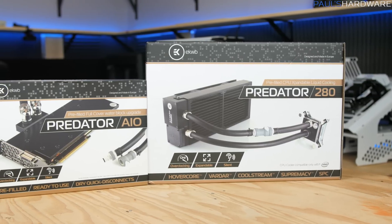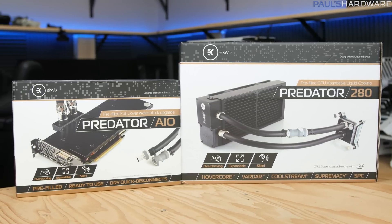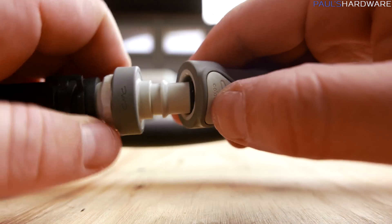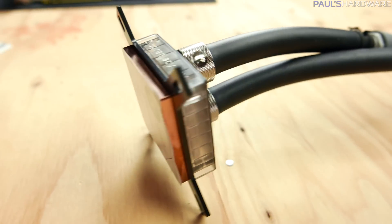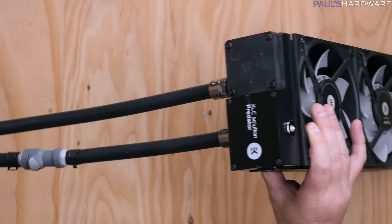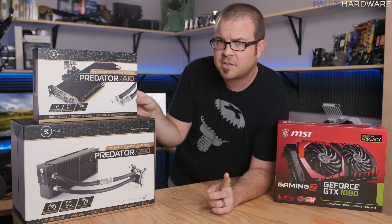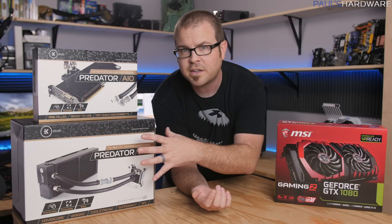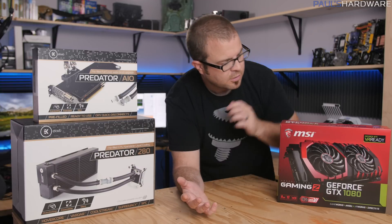Well, EK may have devised a solution for you by combining their Predator series of all-in-one liquid coolers, now available in 280mm size, with a pre-filled GPU block with quick disconnects. That means you can take the quick disconnects and loop the GPU into your CPU loop and get yourself a GPU and CPU cooling solution without having to fill any reservoirs, do leak tests, or handle fittings. This also gives you the ability to get an all-in-one CPU cooler now and then maybe expand it to a GPU and CPU loop in the future.